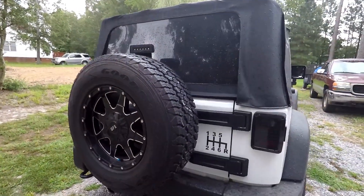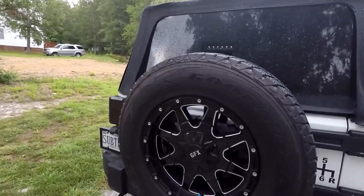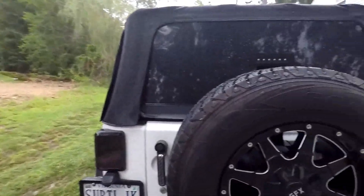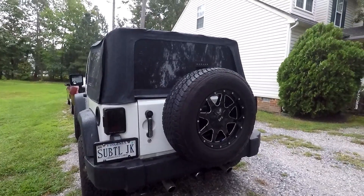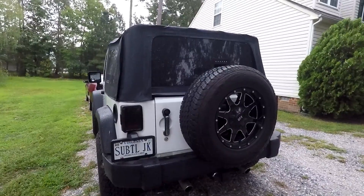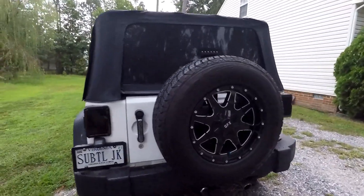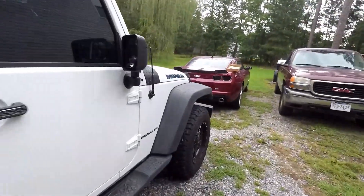I checked on the website — I got these from Amazon — and I did see someone complain about the same issue. They had theirs pop off too. So I'm not really sure how or why, but regardless I went ahead and ordered a replacement part. Thankfully it was only about 20 bucks to buy just the third brake light alone.